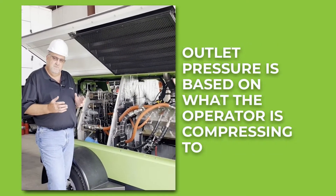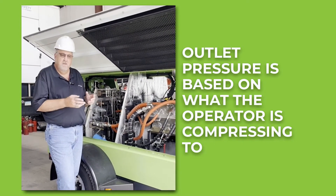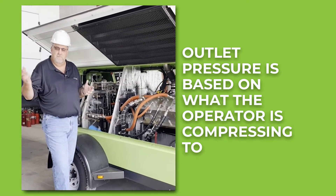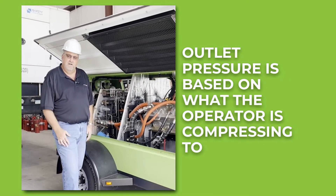We come in at 20 PSI and come out at a maximum of 3,600 PSI. The actual outlet pressure is based on whatever you're compressing to. If you're going pipe to pipe — whether it's an 80-pound, 100-pound, or 3,600-pound pipe — you compress out to that pressure, and that would be your final compression stage.